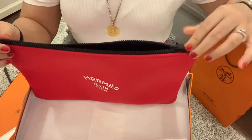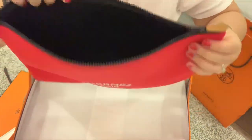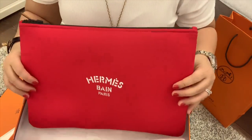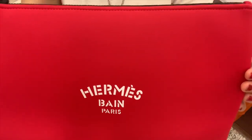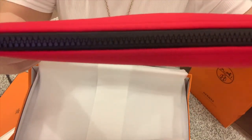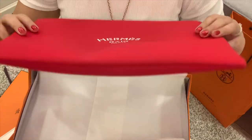Let me show you what's inside — it's basically nothing. This is the Hermes Neobond in large size and in rouge or red. And this is the zipper.